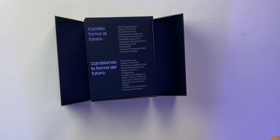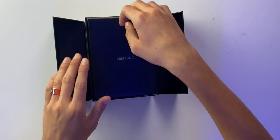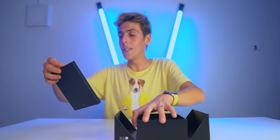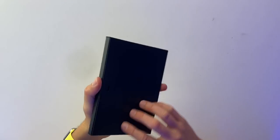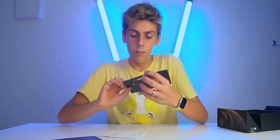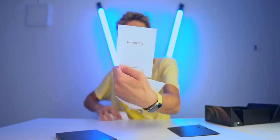Oh my gosh, this is absolutely incredible. 'Cambia forma al futuro' — change the future. I've got a pull tab right here. I think the phone is right here but I don't want to check that out just yet. Here we go — what do we have here? We got this pin eject, warranty info, Samsung Pay.